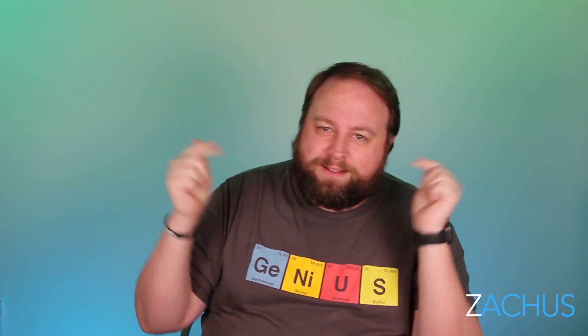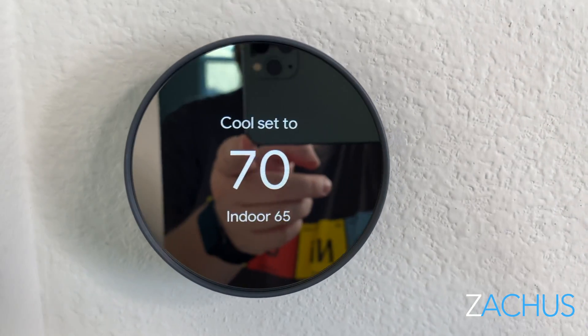I hope this video helps you feel more comfortable installing your brand new Nest thermostat. Congratulations on it! Let me know what color you got — I love seeing this new product. It's cheaper but still elegant and classy looking. It was super simple to install and I hope it was super simple for you. If you have any issues, just comment below and I'll try to help you out. I'll catch you guys in the next Zakis video.